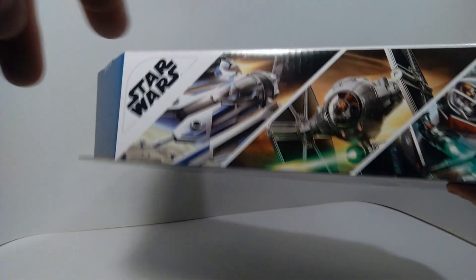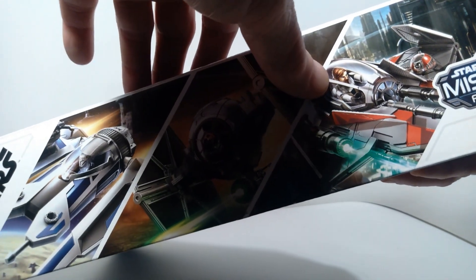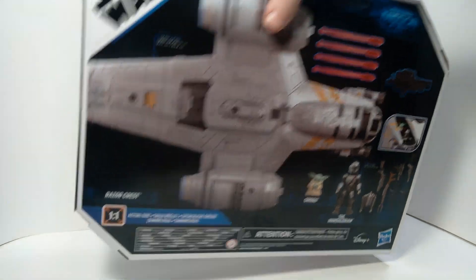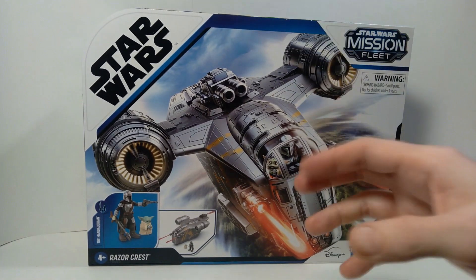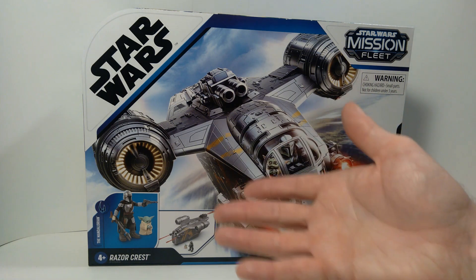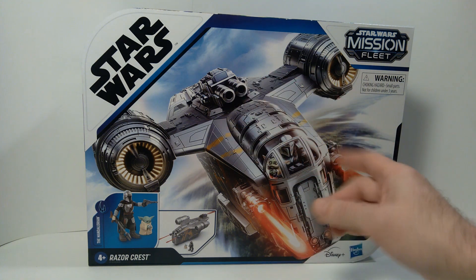On the box they show other stuff available in this line — a Mandalorian fighter, Moff Gideon's TIE fighter, and what looks like Obi-Wan Kenobi's Jedi Starfighter. I've seen some of these in stores but they didn't interest me much. This is the only ship from the series I'm probably going to pick up. I really like the artwork on the box — the scene looks pretty spectacular in terms of presentation.